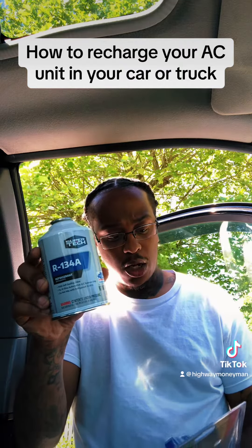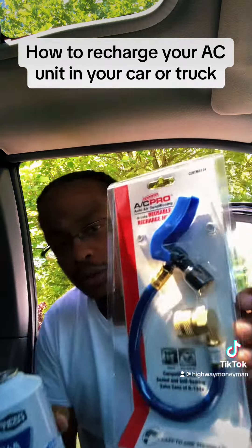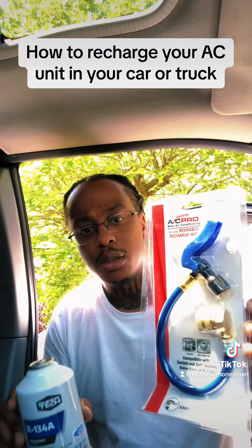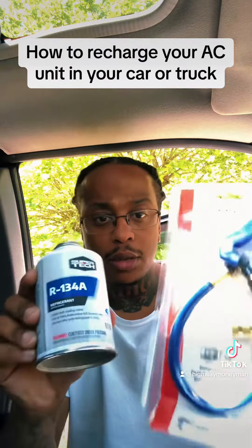And then you need a reusable, chargeable hose. We gonna get into this, so y'all stay tuned — this is what you need.